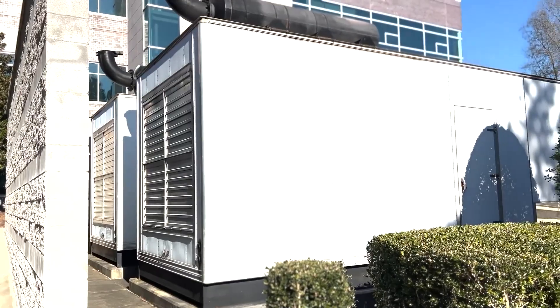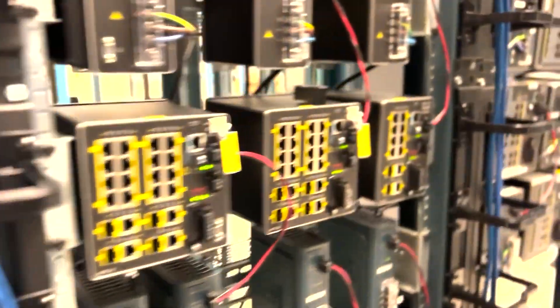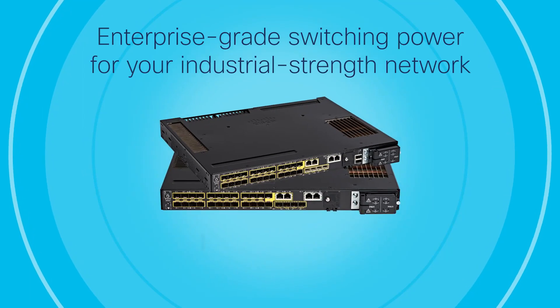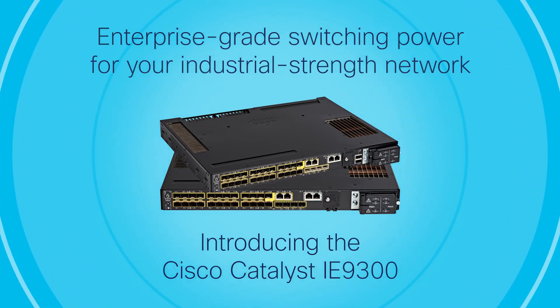We have an exciting new product that not only answers the call and provides the needs, but allows the growth into the future. The Cisco Catalyst IE9300 Rugged Series Switch.